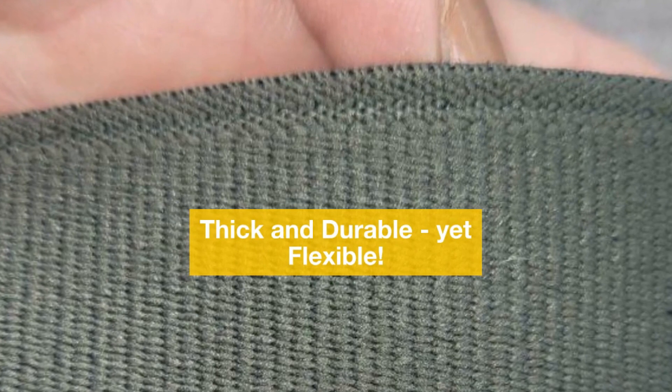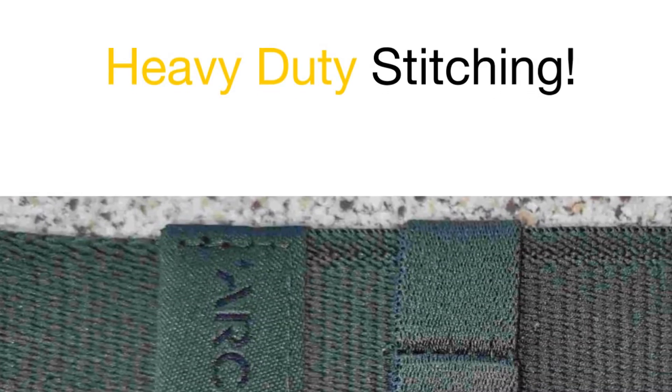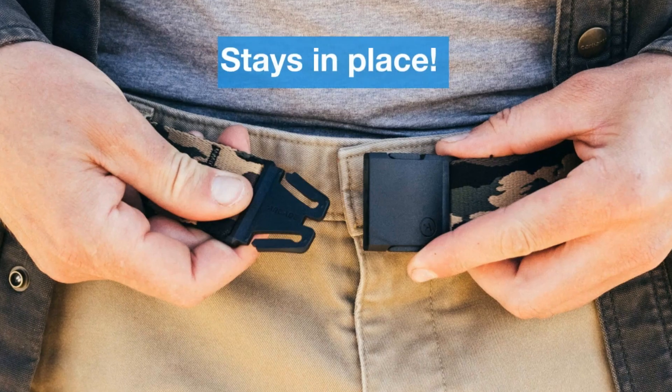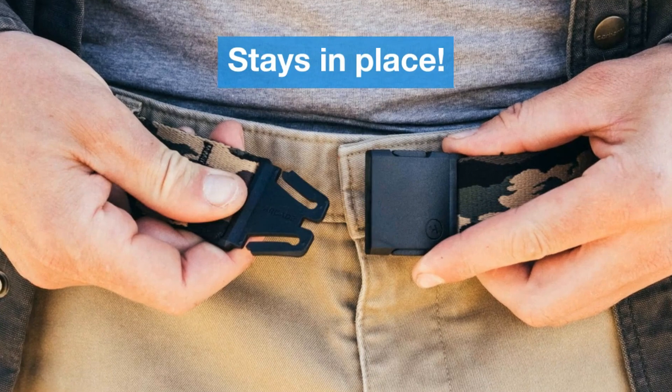It still has a gentle flex that moves with the contours of your body. The stitching is heavy-duty, and it adds to the rugged feel of the belt. The adjustment is through the buckle attachment point, and once it is in place, it stays neatly where you have set it.